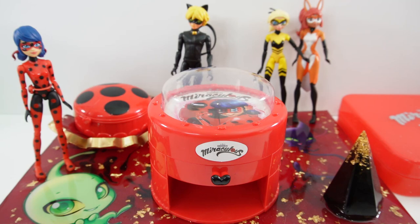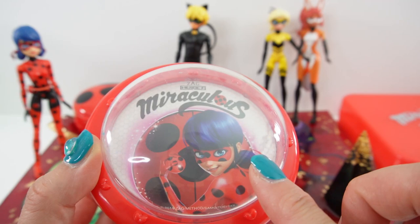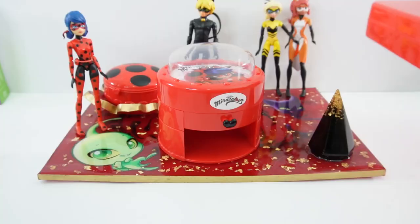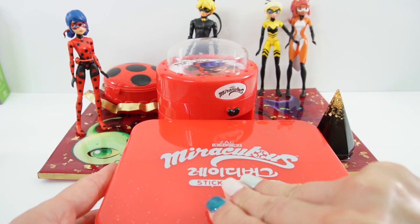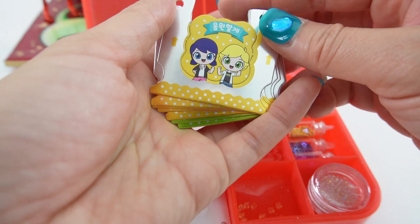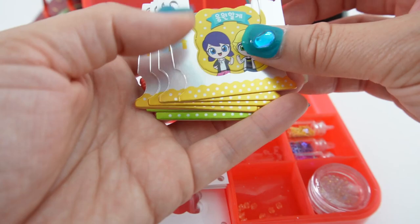Hi everyone, welcome to EB's Toy House! Today we're making Miraculous Ladybug 3D stickers. I have a 3D sticker maker — it features Ladybug on the top and a little push button which is a lot of fun. We also have a little drawer to load our stickers. Inside the case is everything we need: some beads, some bubbles, and the sticker backings.